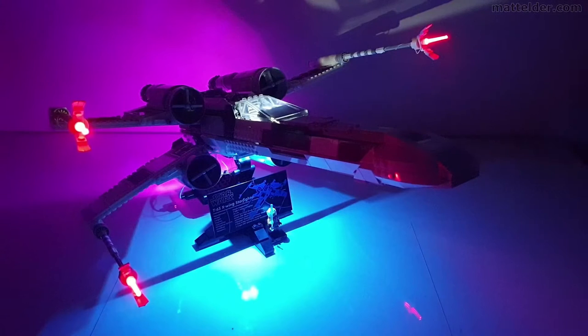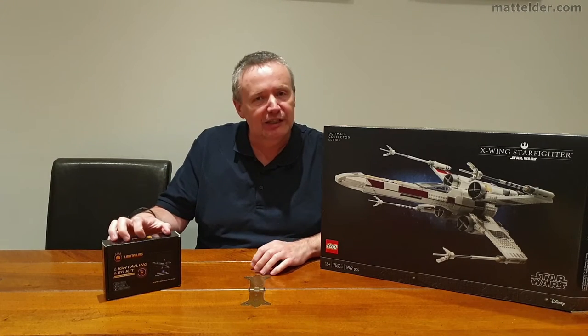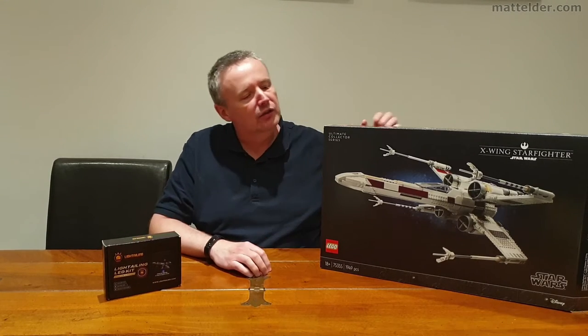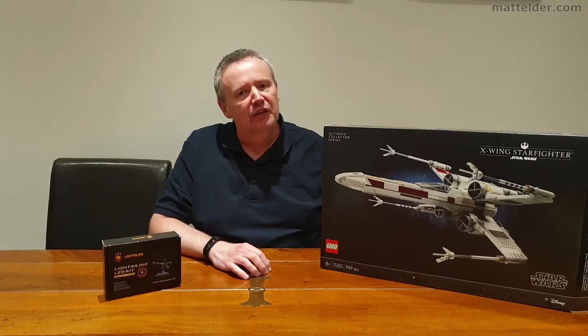Let there be light! G'day everyone, Matt Elder from Family Bricks here and today we are going to look at adding this light tailing LED light kit into this Lego Star Wars UCS X-Wing Starfighter set number 75355.